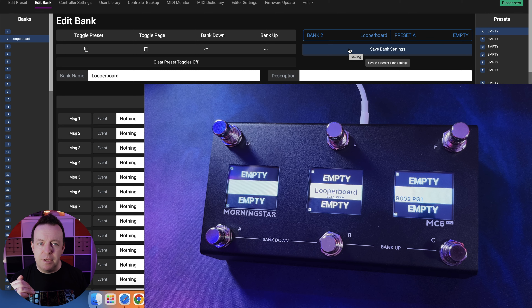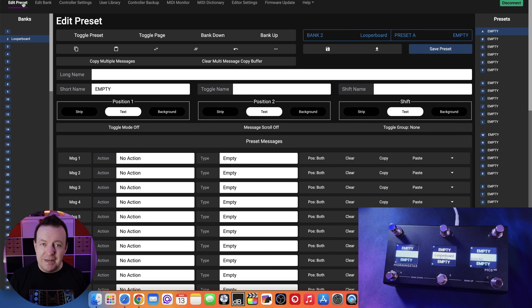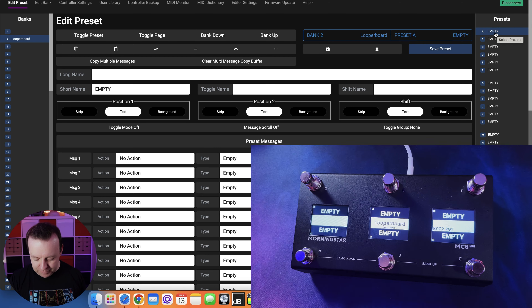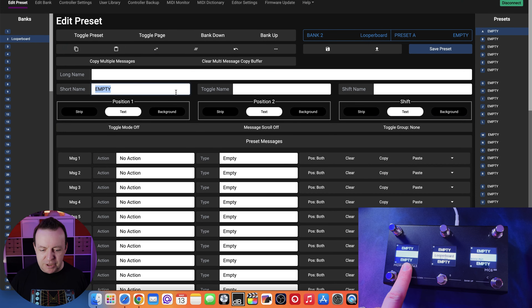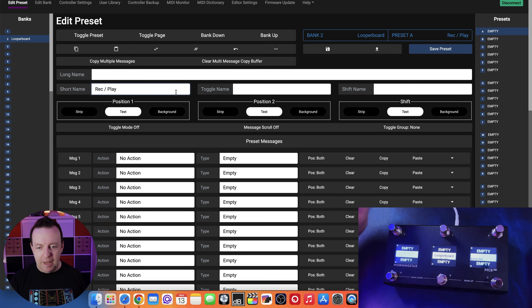This font auto-sizing happens across the board whether you're dealing with presets, banks, or any kind of change. Let's go in to edit a preset for the looper board. We're on preset A - the first preset on the first page - and right now it says empty. We're going to change this over to 'record-play.'